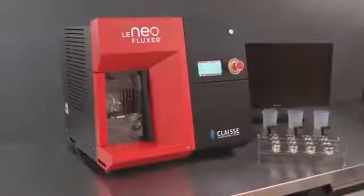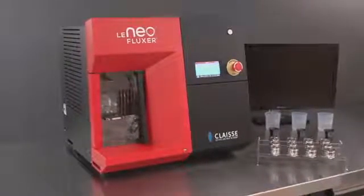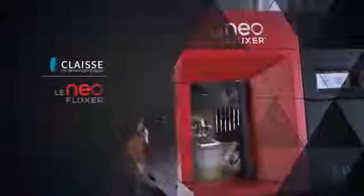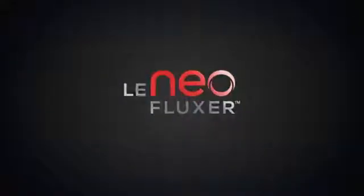The NIO Instrument from the Claes Fluxer brand offers a high-quality, cost-effective, and user-friendly fusion solution that complies with the precision and accuracy requirements of stringent industry regulations and norms. With this fusion instrument, a quick return on investment is guaranteed.